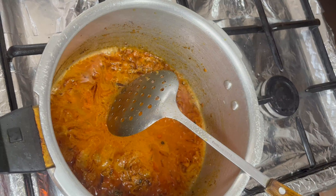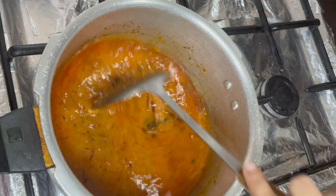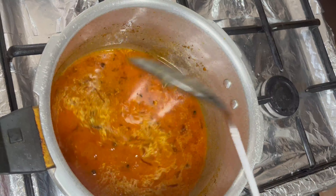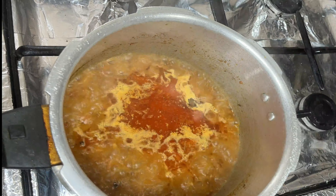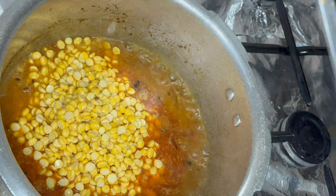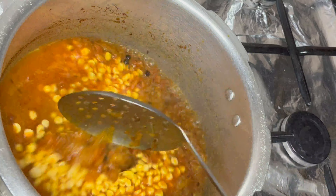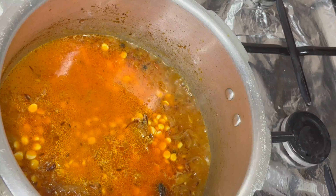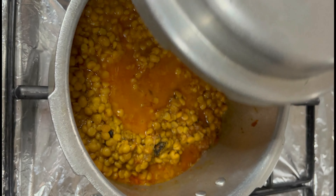We will add 2 cups of water and bring it to a boil. This amount is enough for 4 to 5 people. You can adjust the water quantity as needed — for 2 cups of dal, use 2 cups of water. After adding the water, we close the pressure cooker. We cook for 15 minutes after the first whistle.